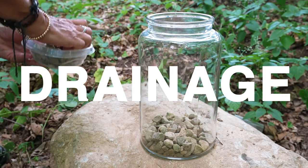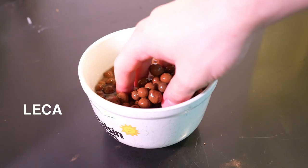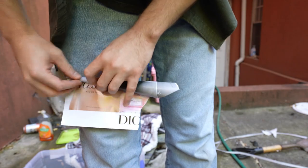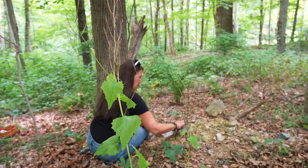We first want to make a drainage layer. For this, you'll want some sort of small stone. The pros use things like LECA, but something like aquarium gravel from a pet store will work just fine. And you can gather your own, too — I made a terrarium this summer with my mom, and she was on pebble duty.